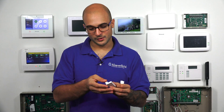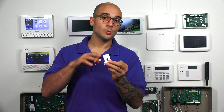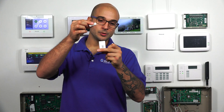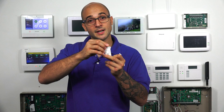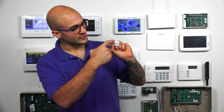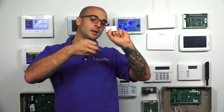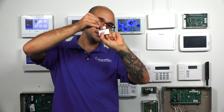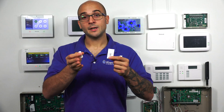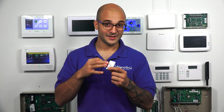On a wireless contact, you don't have any of those terminals around the contact, so you may not know at first glance where the reed switch is on the device. If the magnet goes to an area where the reed switch isn't located, you're not going to close the contact and it's not going to work properly. Many wireless contacts have little bumps as indicators where the reed switch is. On this one in particular, I have two little indentations right here, and that tells me that the magnet has to line up with these bumps when I install it. If you have any questions about where the reed switch is on a wireless contact, check the installation manual and it will tell you where it is.